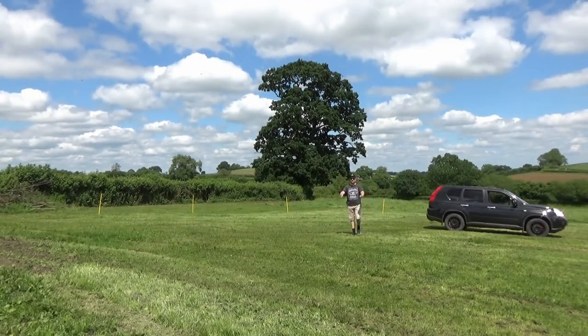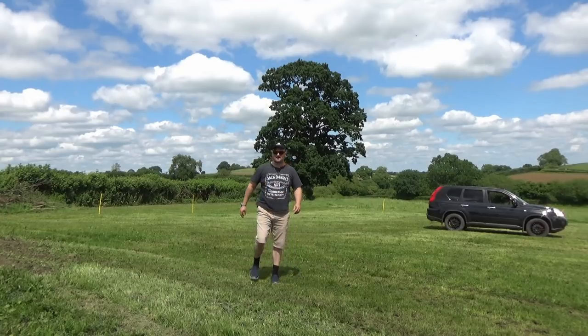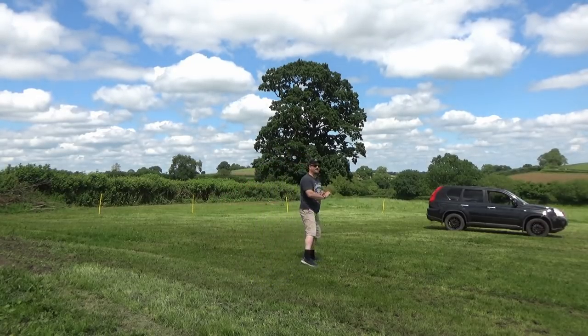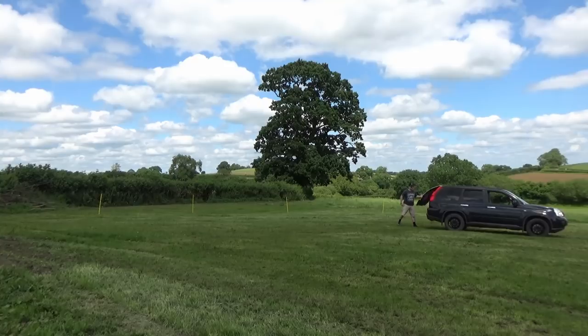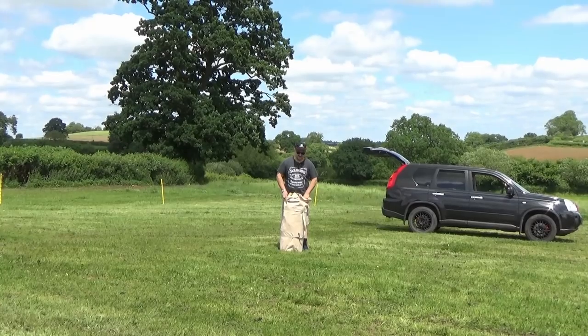Hello everybody, we're here camping! Just wanted to share this little excursion with you — what a beautiful environment. Lovely big tree. We brought the bell tent along; we're camping at Tucker's Grave Inn, which is sort of close to the Bath area. In the back of the truck is a big hairy bell tent.